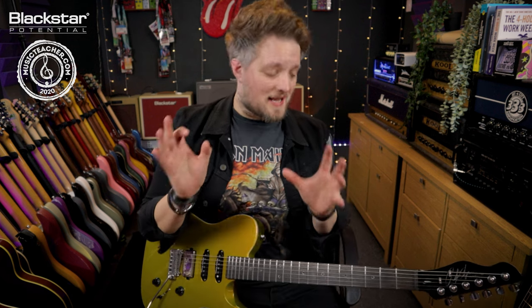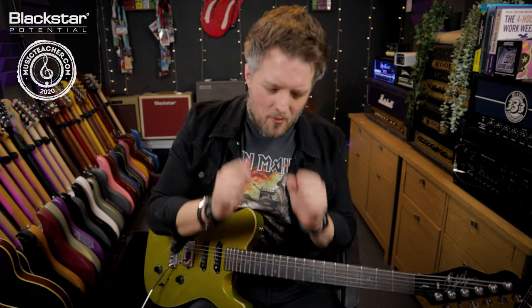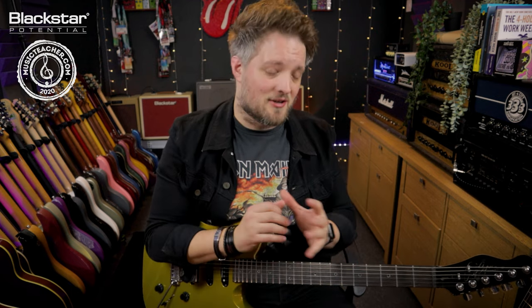What we're going for in this video is some lo-fi tones that at points will not sound very pleasing to the ears, but this is an intentional move because a lot of indie and lo-fi garagey bands really go for that amp on the verge of exploding sound. It's not the most comfortable tone to play with but it certainly has a lot of vibe and a lot of character.